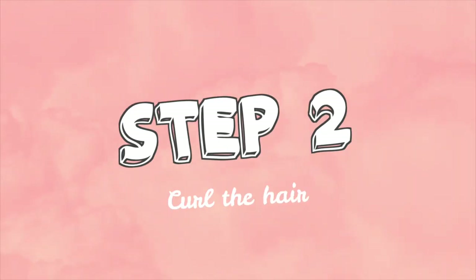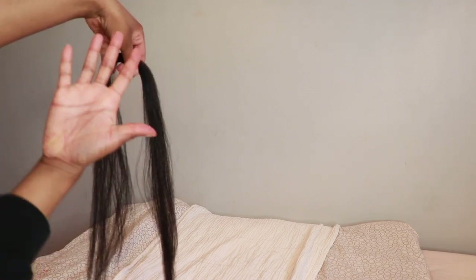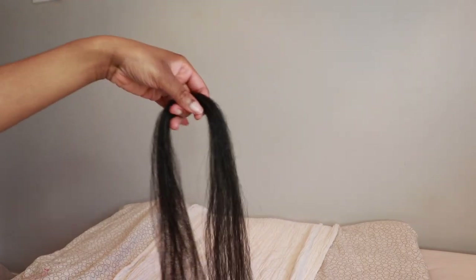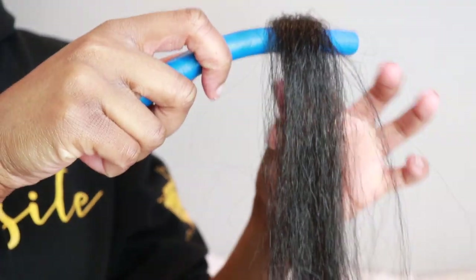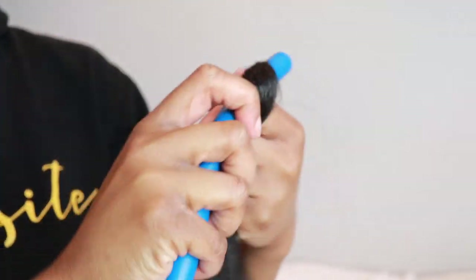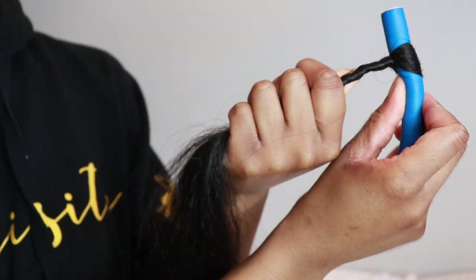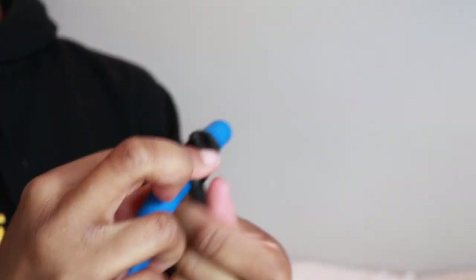Step two is to actually curl the hair. So as you can see we're going along pretty fast right now. Each of the sections I split into five pieces, so it's gonna be five times six — that's how many pieces you're gonna have. Each section is about this size and we're gonna take a flexi rod of your choosing, whatever size you want, and you're gonna twist or wrap or twirl it around the flexi rod as neatly and as tightly as possible. I did mine really really tight — that was just my preference.